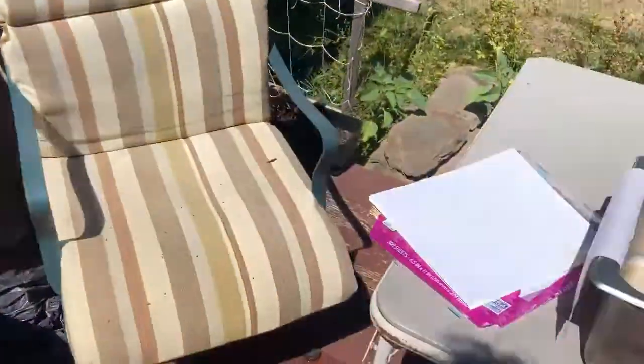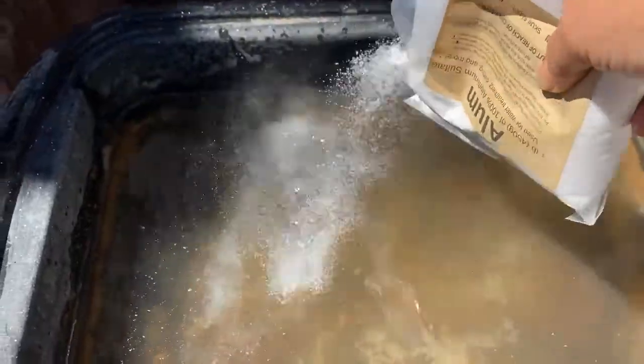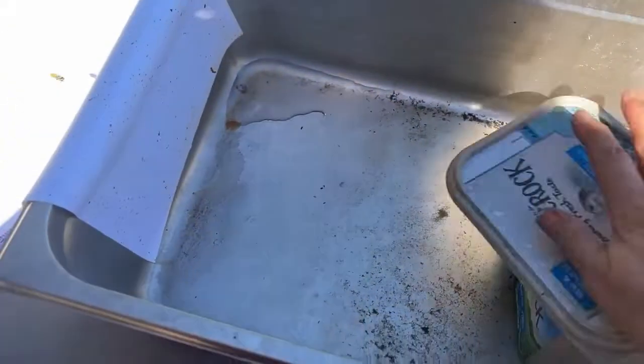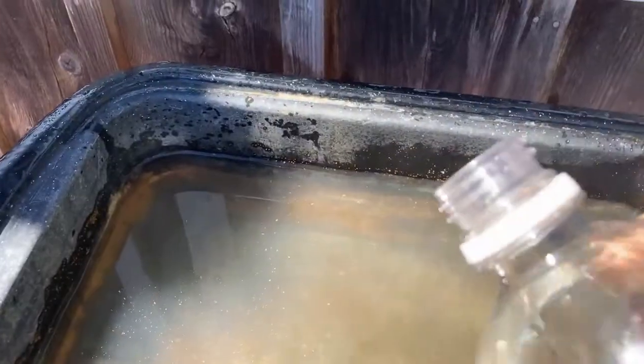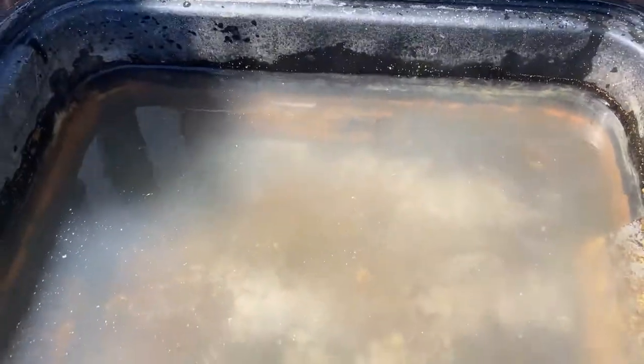Then I have my bag of alum and I am going to just sprinkle some in — several tablespoons, I suppose — and then seal this back up so that it doesn't get wet and get ruined in my process. I also have some distilled white vinegar and let's just pour a little bit of that in there. Perfect measurements — works every time. Well, I won't say every time because I don't know if it's going to work or not.